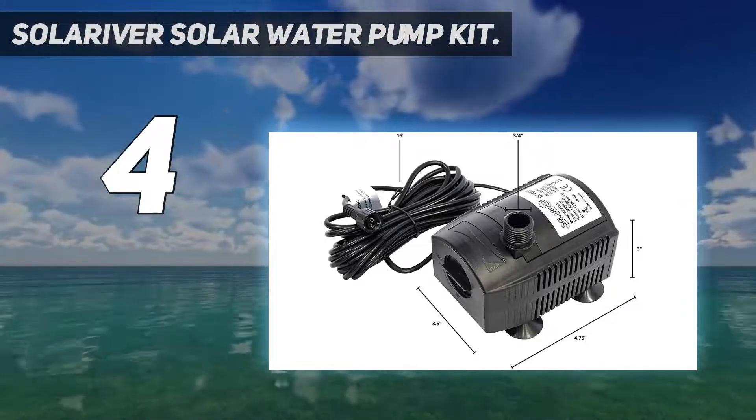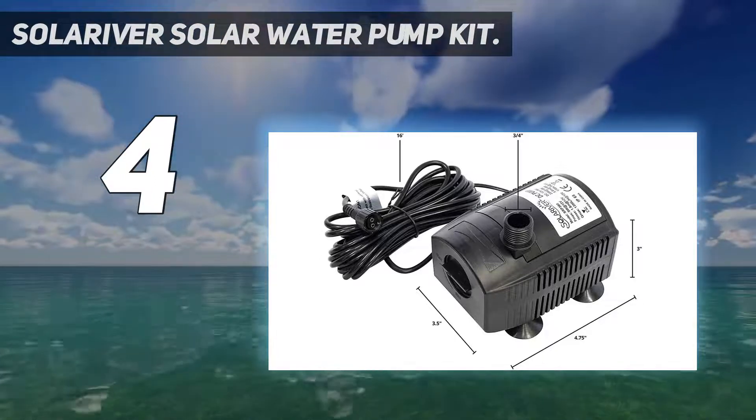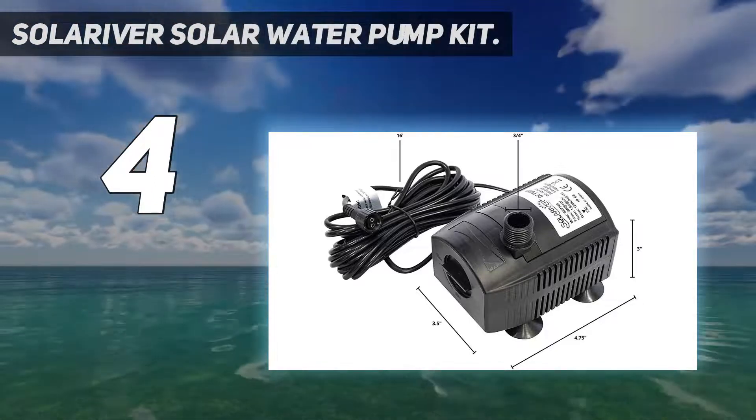If you are concerned about the warranty, Solariver offers a one-year warranty with a 100% money-back guarantee as well.